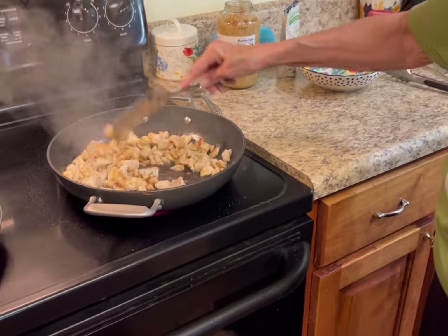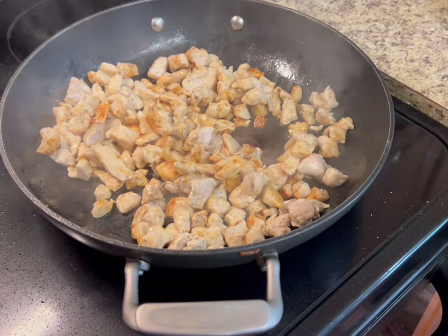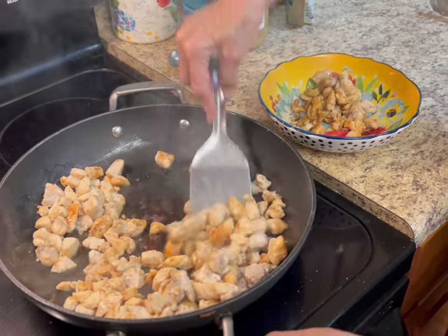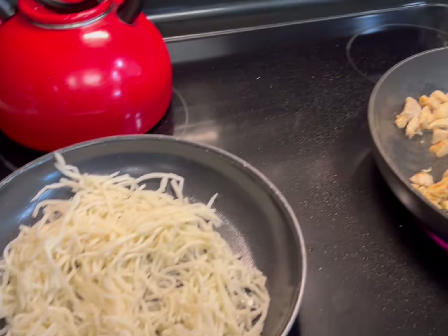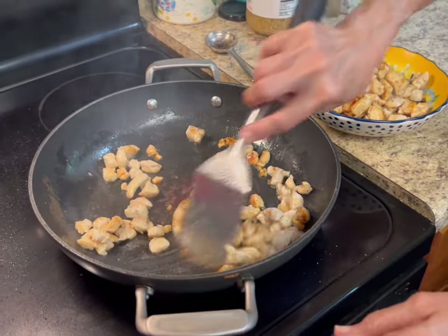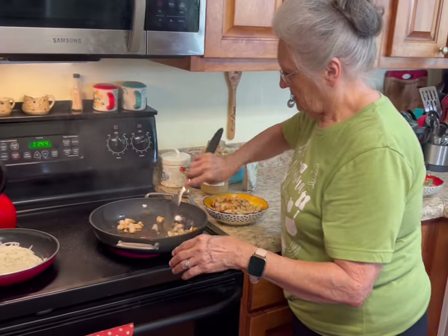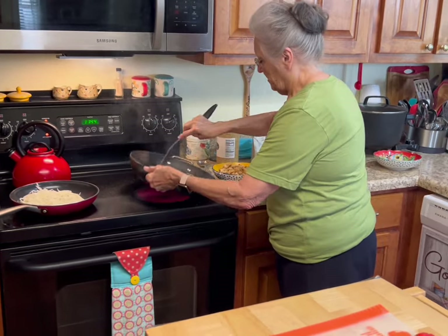See how that chicken is beginning to caramelize? It's completely done now so I'm going to take it up. This is too much chicken for my hearts of palm pasta, so I'm going to put the rest of it in something else. I'll probably make regular pasta for my son — he doesn't do the hearts of palm, but I made enough so I could.